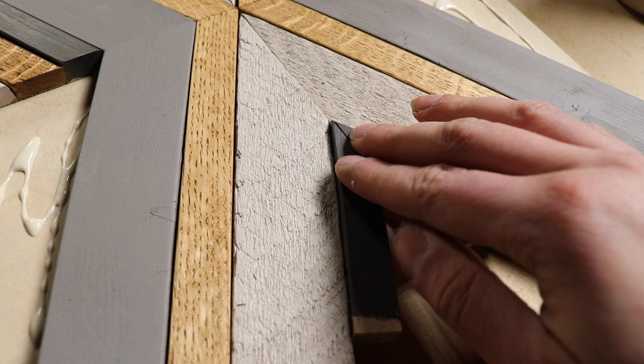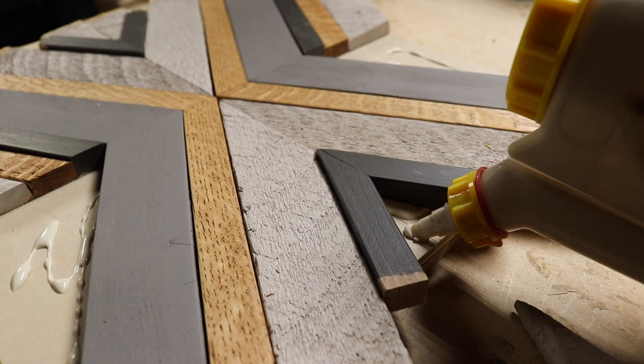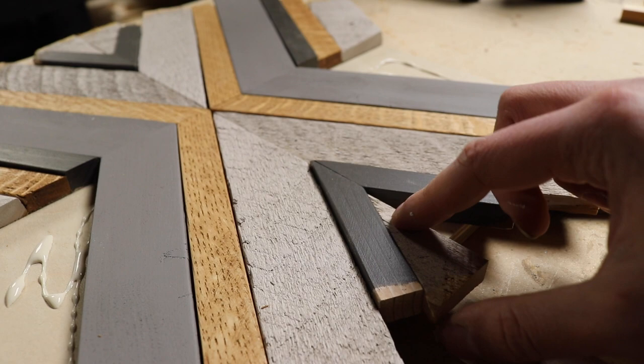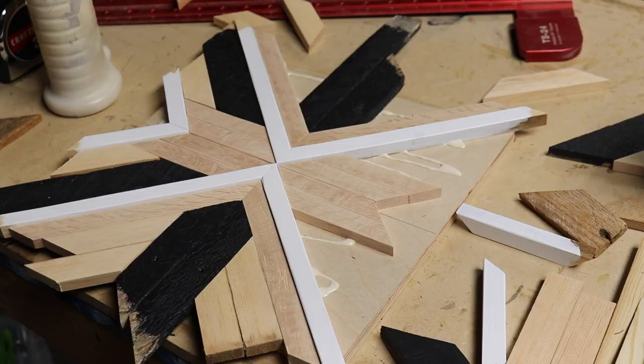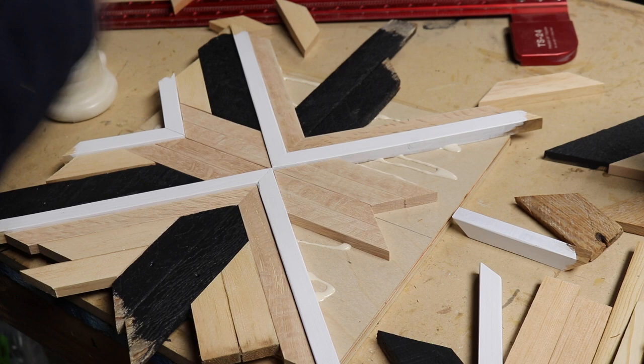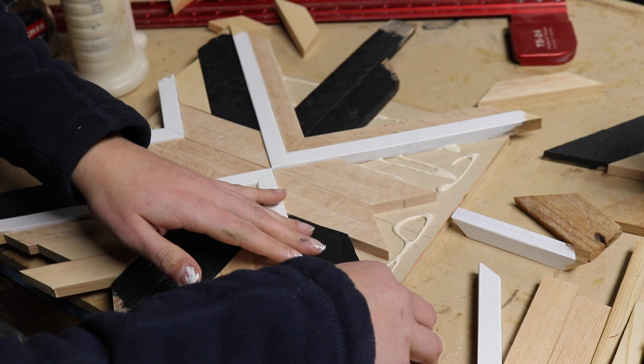The great thing about creating 32 new unique pieces in March especially is getting ready for show season. Starting in either April or May is my show season — craft shows and art shows — which will actually be the next video on our channel. It just fills out my booth with such unique products that people haven't seen before in person, so it's a great way to continue to market after Mosaic Madness.